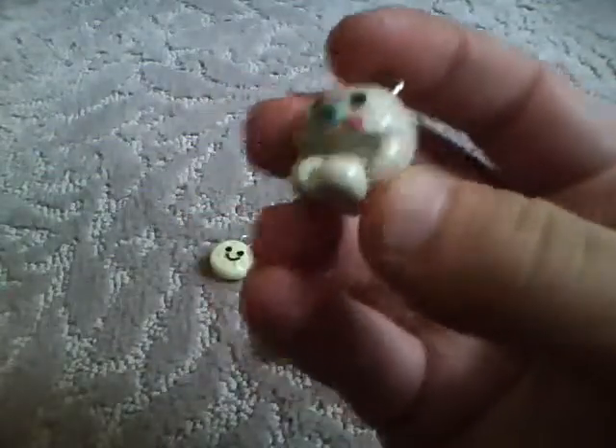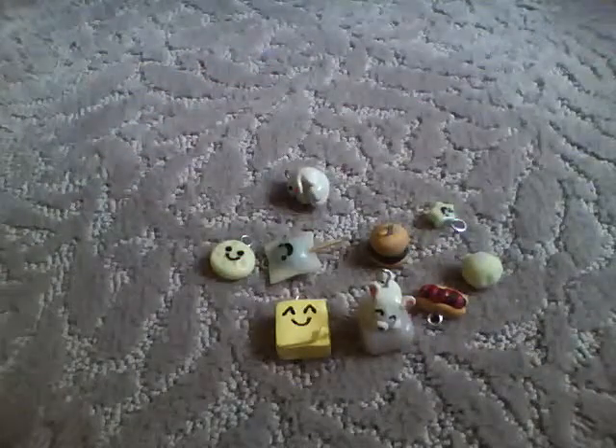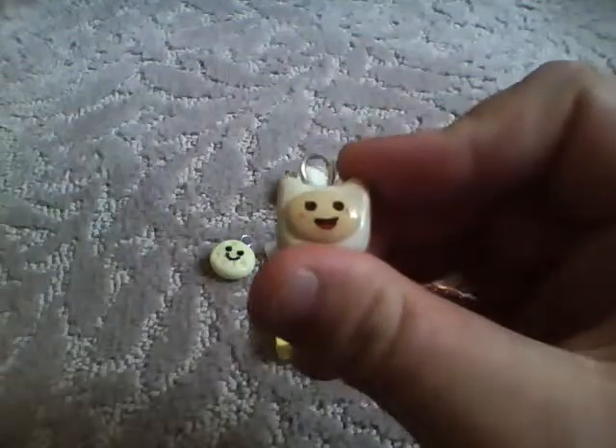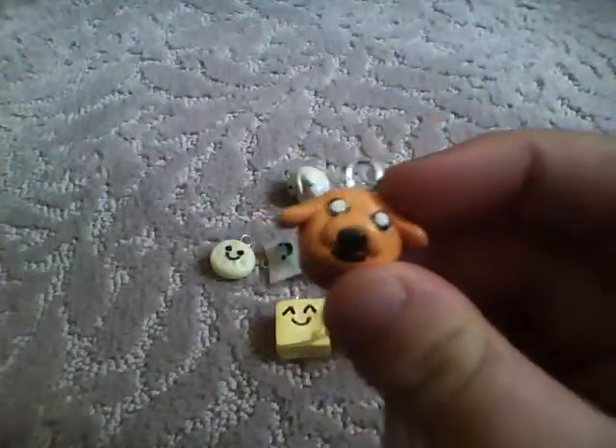And I have this mammogram holding its tail, and I really like how this one turned out. And I have this Finn from Adventure Time. And this Jake, also from Adventure Time.